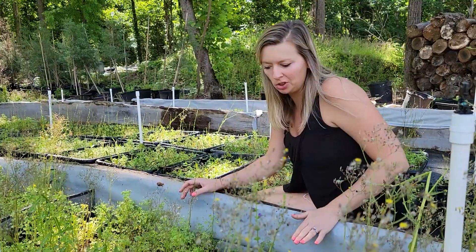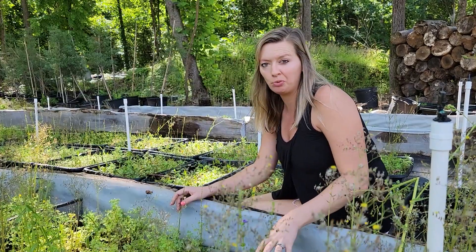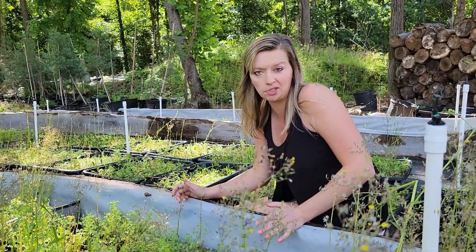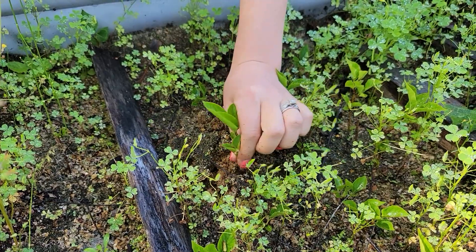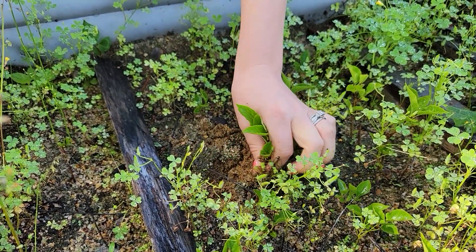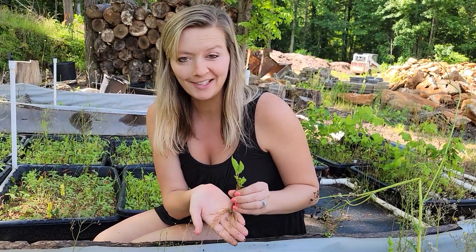In this small section here we have Miss Kim lilacs. They bloom really, really pretty and this is the first time we've ever succeeded propagating these. Looking at it, it seems like about an 80% success rate, which is really great. Let's see the roots — oh, that one's got some nice roots on it. They're really in there.